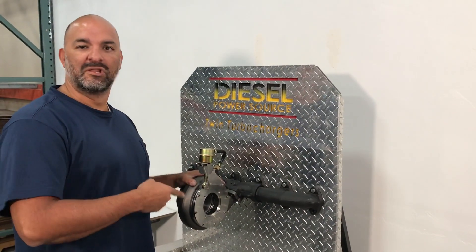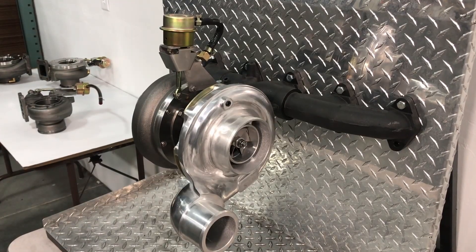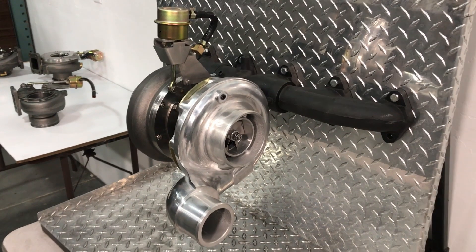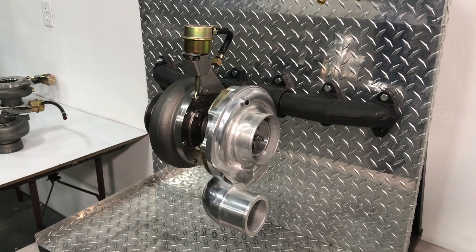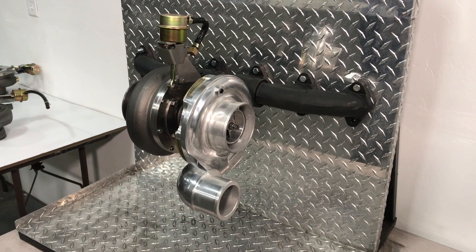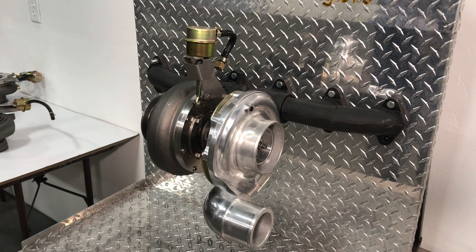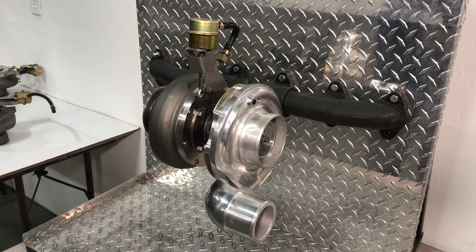Now there's no excuse for slow spool up. Bolts right up to the stock location. It will increase your spool up by 200 to 400 RPMs, improves fuel mileage, efficiently cleans up smoke, and decreases EGTs by 10 to 18 percent. The all-new Turbinator VGT Turbo by Diesel Power Source.